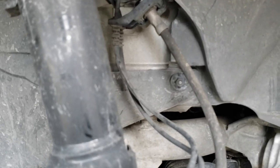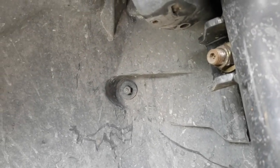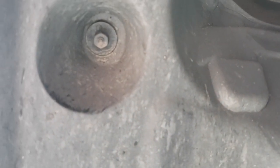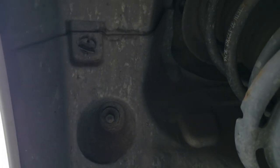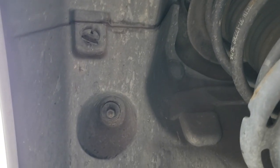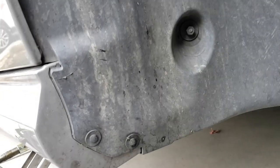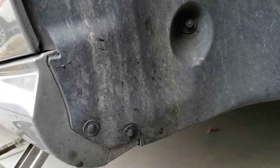Look around to find all the attachment points. There should be four 10mm nuts that are removable and one on the bottom that's attached. There's also two 5/16 inch screws, one knob style clip at the top that'll stay in there, and two pop-out clips that are removable.